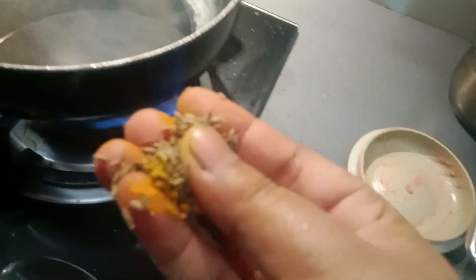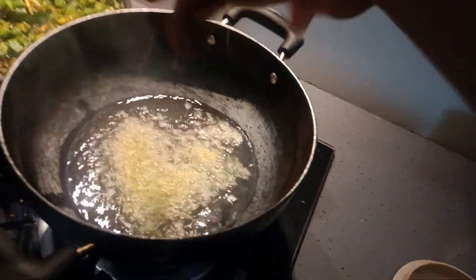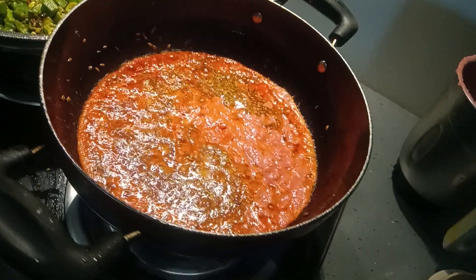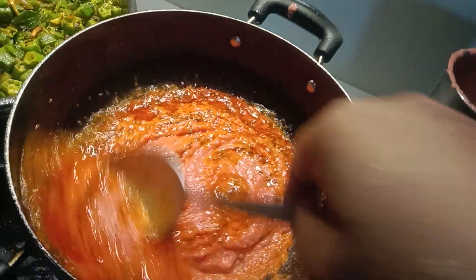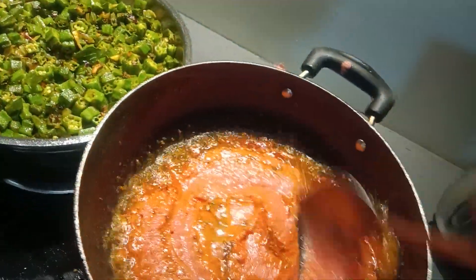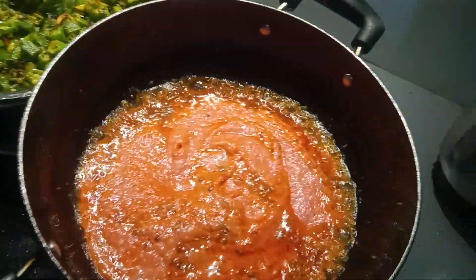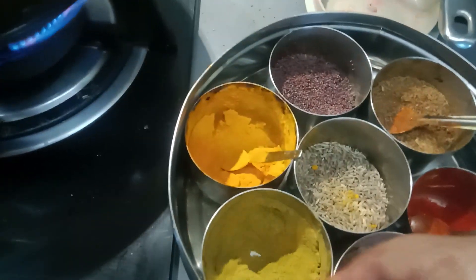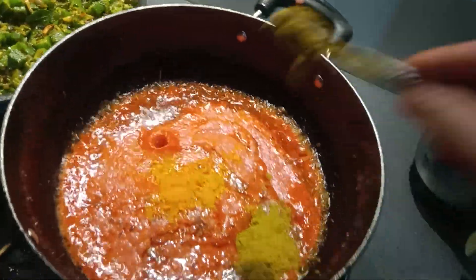I don't have to take it that way, I'm going to take it a bit here. I'm going to take it a little bit. This is hot, and then we can make it hot.